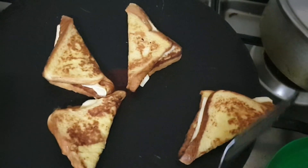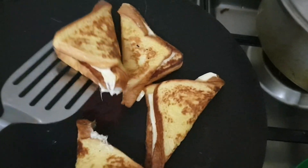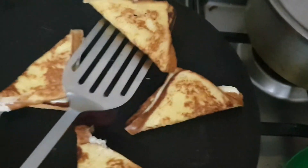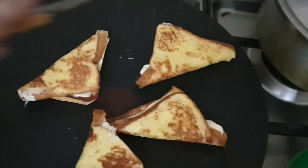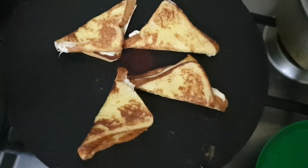Now we will turn it, and we will turn it one last time so that the cheese easily melts on all sides. Now let us close the flame — it's done.